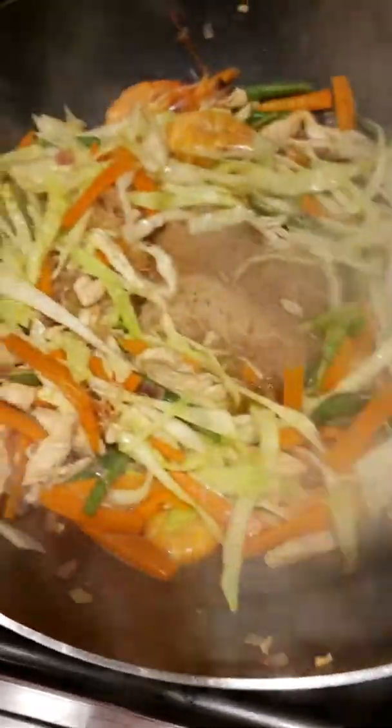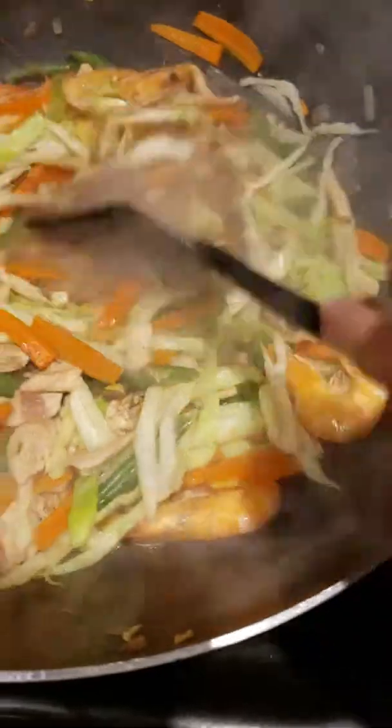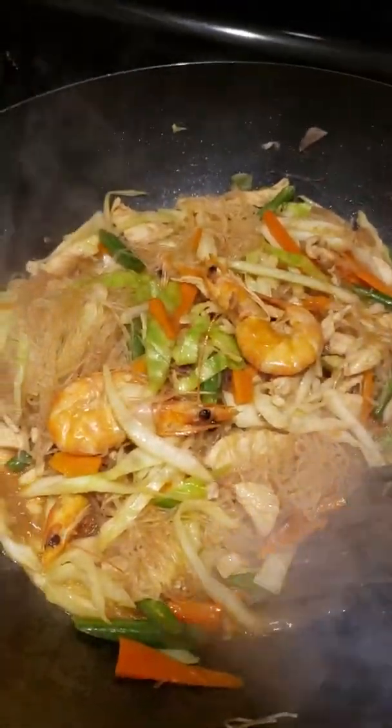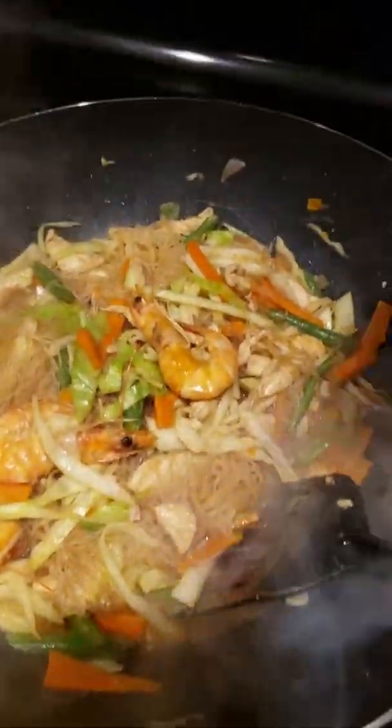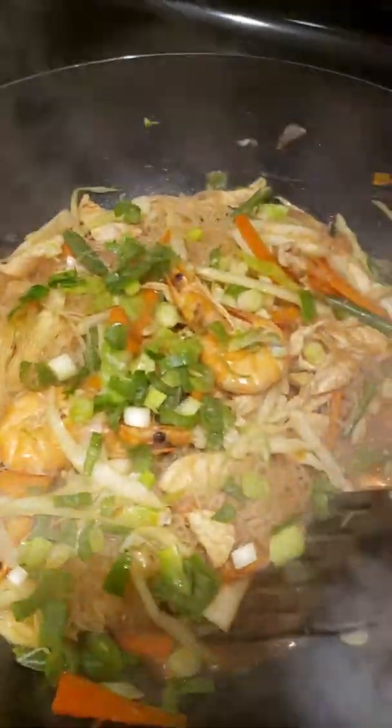This is our almost done sotanghon with bihon — 15 minutes cooking only. This is our bihon and sotanghon, followed by the last one, the shallots — green onions.